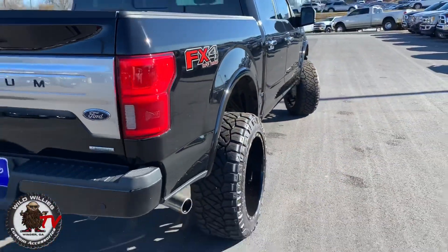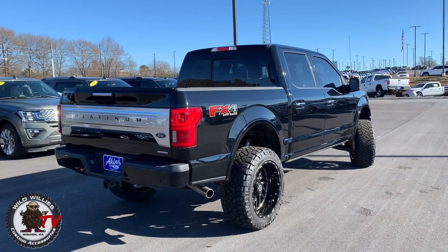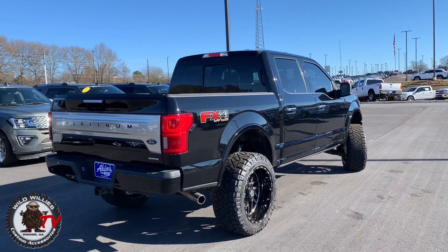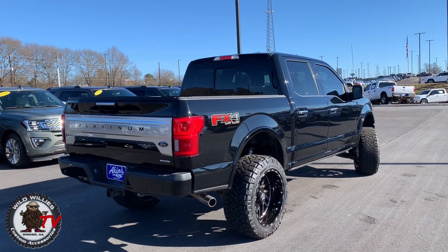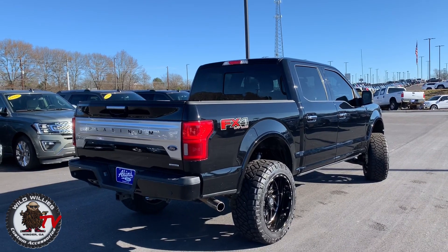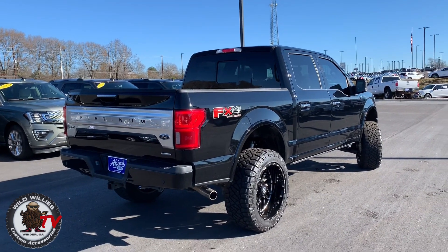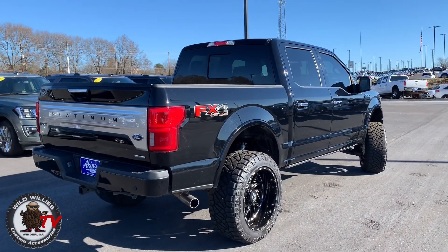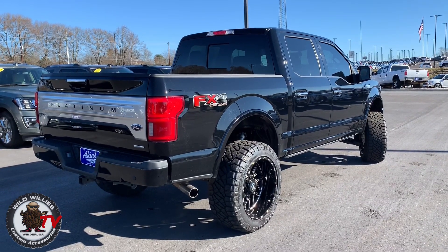Coming up next week, we're going to build a truck with a three-and-a-half-inch kit and fit the same size setup — 22-by-12 — under it. A really nice guy, he's a YouTuber himself, an underwater diver — Tristan — check him out, I'll put his link in the description below. We had several people asking how we got 22-by-12s to work on a four-inch lift — well, here you go, hope you enjoyed it.